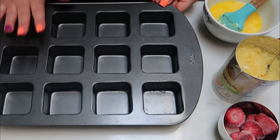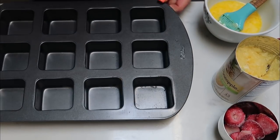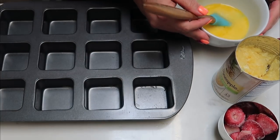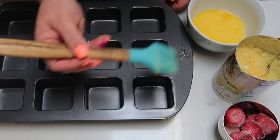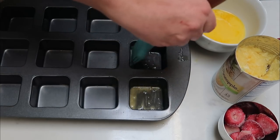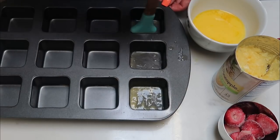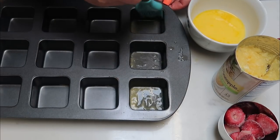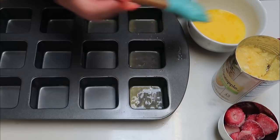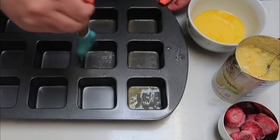To get started on our pineapple upside down cupcakes, I'm going to use my square brownie tray to make these. You're going to melt one half cup of your light butter — we are not going to use all of it, it is divided. We're going to take a brush and rub it along the inside of each of our 12 muffin tins so nothing will stick. That butter also gives your cupcakes a really nice buttery flavor.